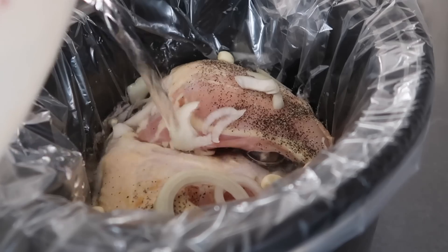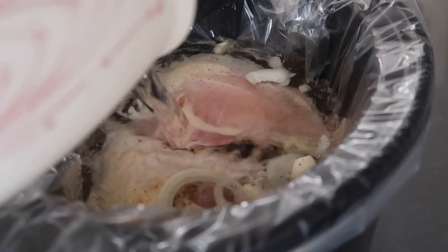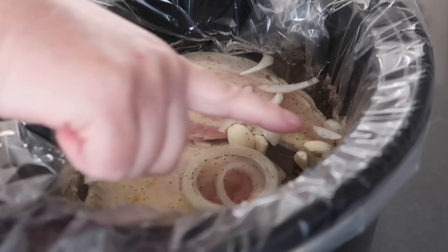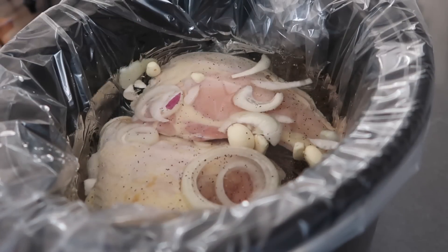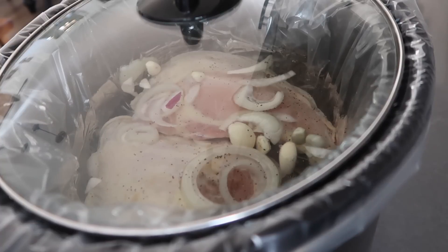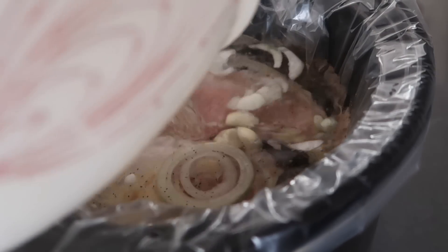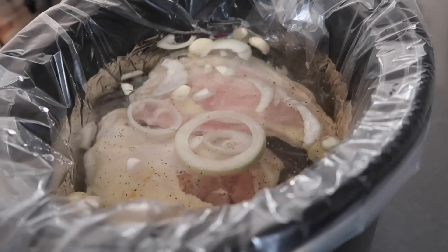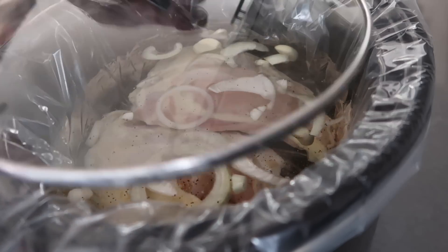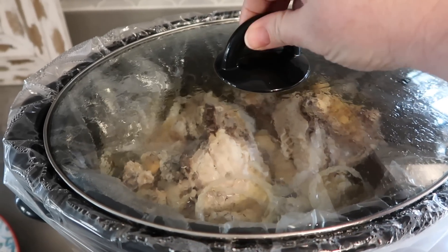I'm pouring in the water — about 11 cups — almost to the top but not quite. That's looking good. This is going to go on high for about four hours.